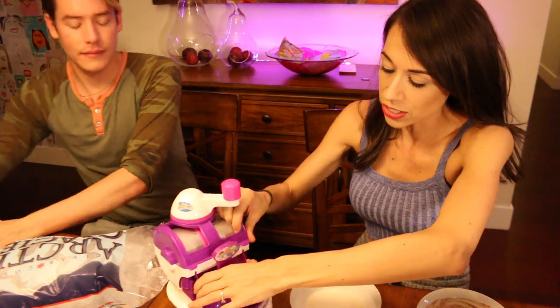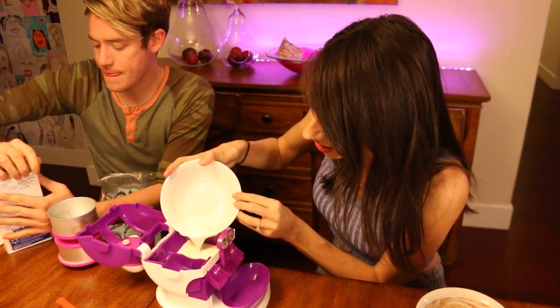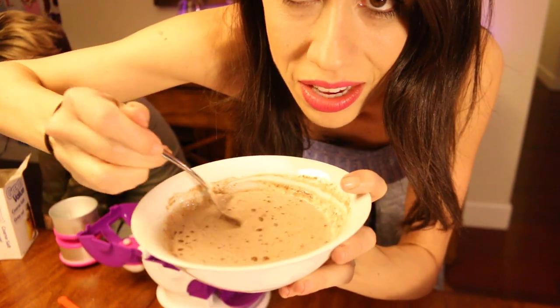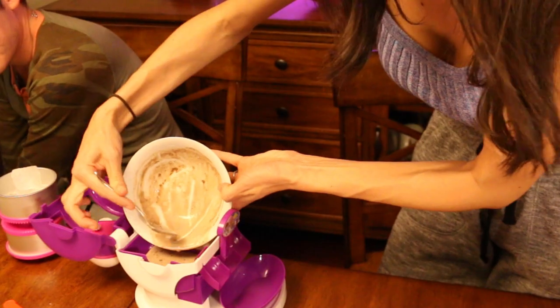Now what we're supposed to do — the instructions say put the ice cream flavors in these little packets. I'm gonna take the vanilla. Ew, it's so chunky. This is what it looks like guys, it's super chunky which is disgusting. Now I'm just gonna dump it in there. So today we're making chocolate and vanilla.